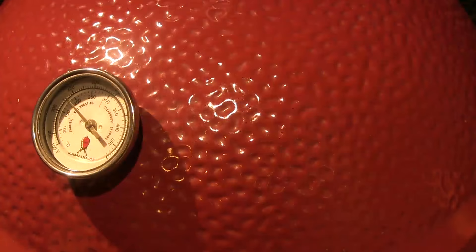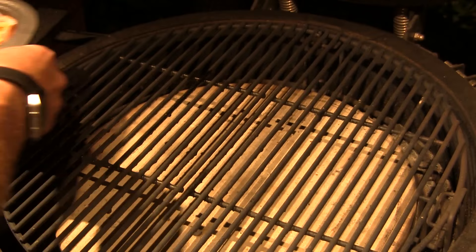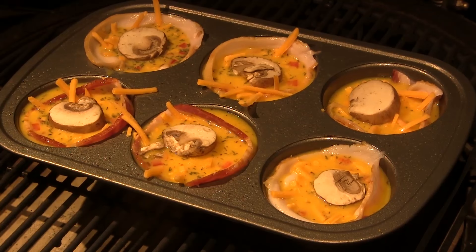We're cruising along right here at 375, so we're gonna open up the classic and I'm gonna set our egg cups right there in the middle of the grill. We're gonna let them cook — I'm not sure exactly how long this is gonna take, but we'll start the timer now and I'll let you know when they're ready.